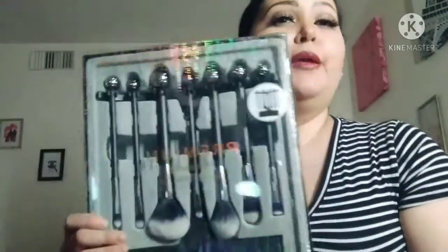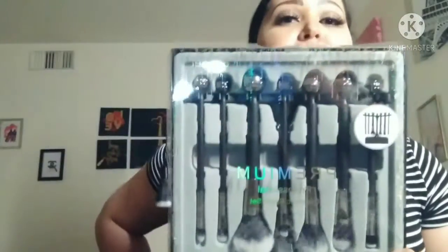Lo que me gusta de este producto es la caja con negro y se ve muy bonito. Este fue un regalo de Navidad.